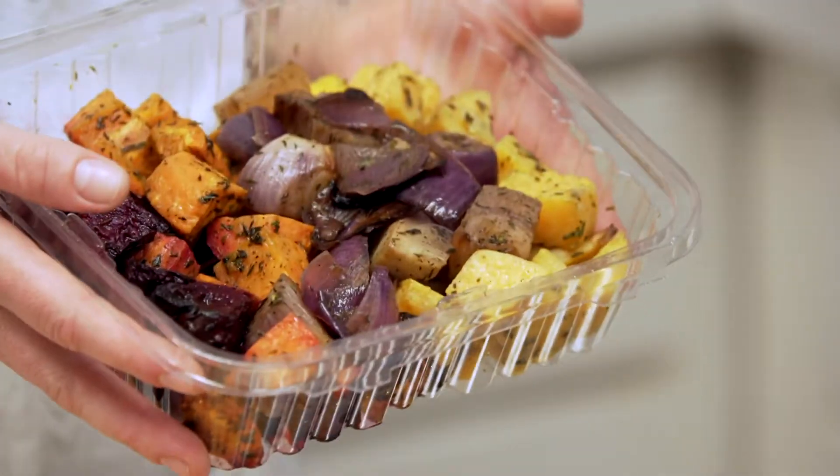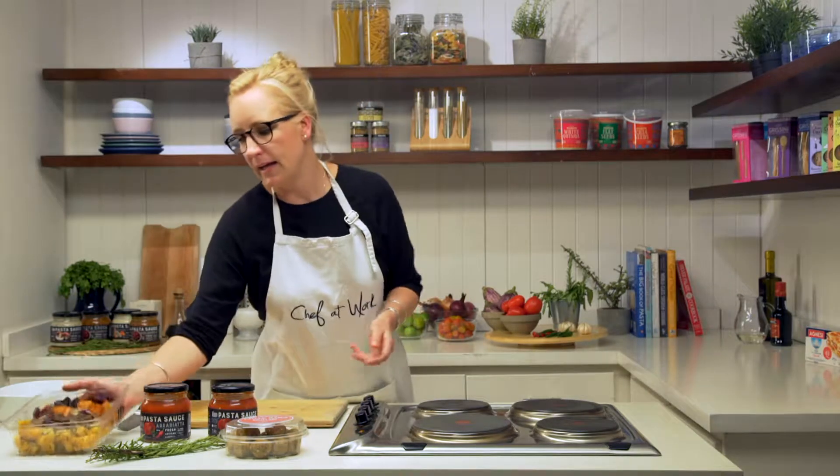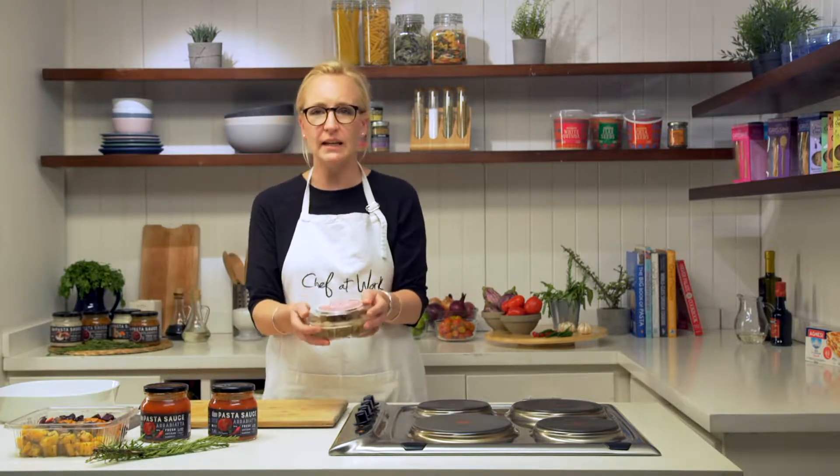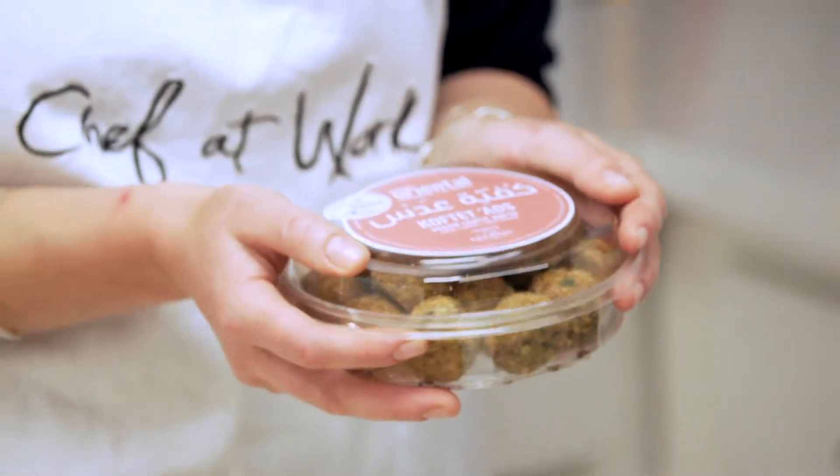We prepare it, we roast it, it's ready to go. Just pop it in the oven, just like that. We're going to top that with vegan koftas, which is delicious. We've made them with lentils and carrots and tomato paste.